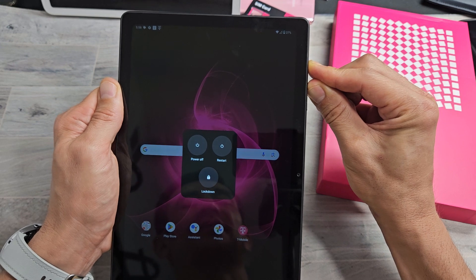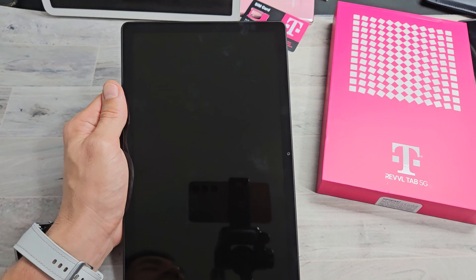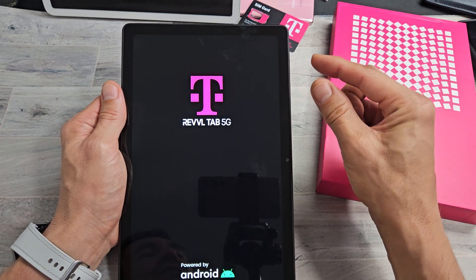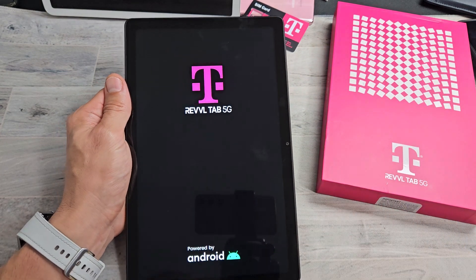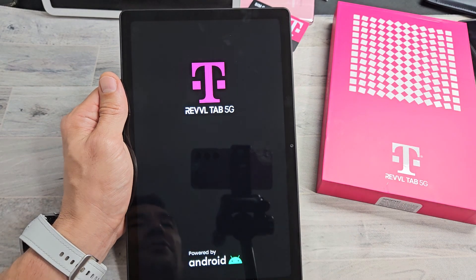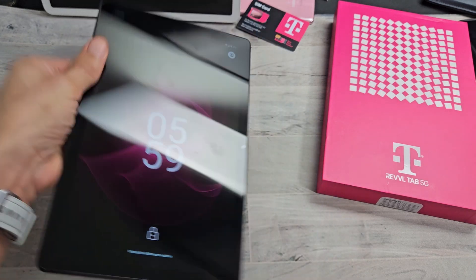Just wait. Now go ahead and let go, and let it boot up normally. The thing is, if you press and hold both buttons — the power button and volume up — too long, it'll get into the no-command mode and then you just have to exit out of that. But we just forced a restart here and it just rebooted back up. Pretty simple, guys.